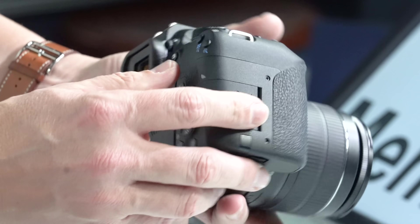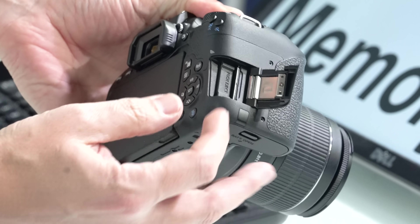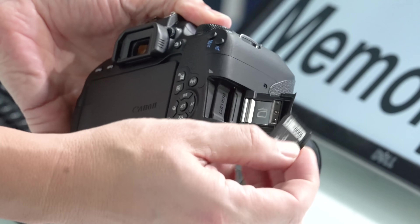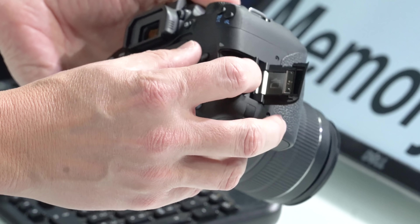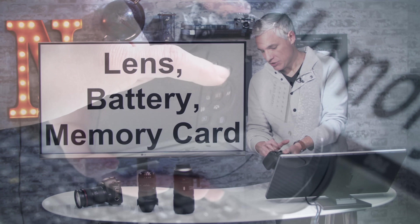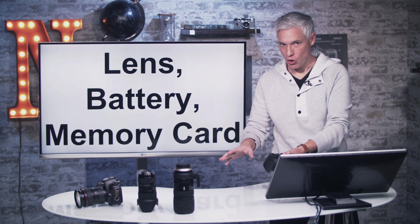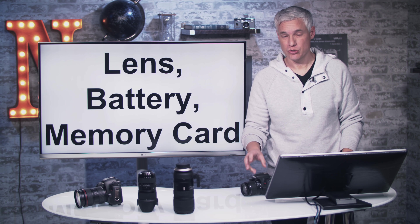The last door over here is for the memory card. Your memory card is your digital film and you absolutely need one in the camera or it won't work. Use the label towards you, slide it in, and close the door behind it. Anytime you see that red light blinking, don't open it up — that means it's still writing to the card. Wait until the red light turns off before you open it.